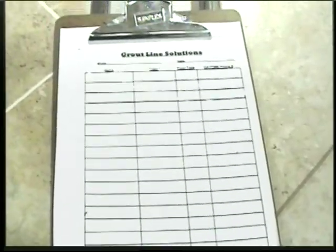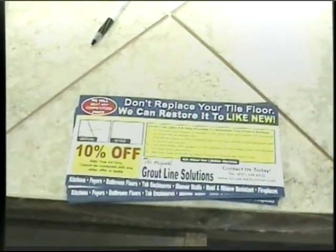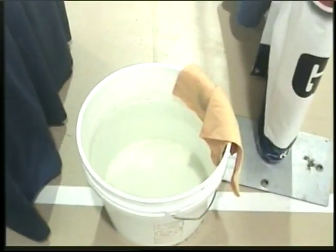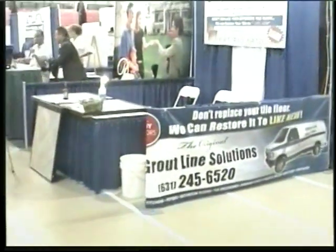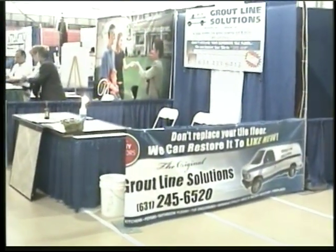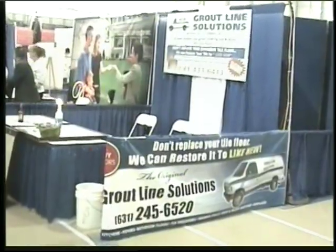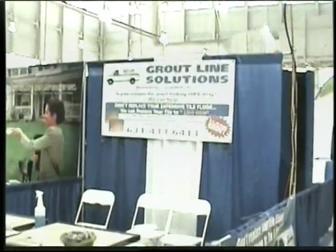I will give you all this information when you come into the company. You got your other flyers over here, and then you've got your candy. Your bucket should always be filled with water and should be behind your desk. Here's another angle of the booth from the side with Grout Line Solutions — I had to wrap the banner around. Grout Line Solutions is a sister company under the Grout Shield Distributors umbrella.